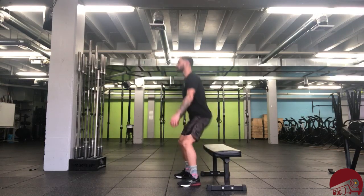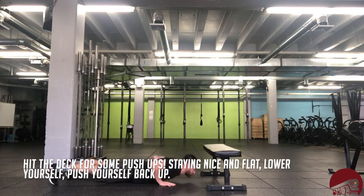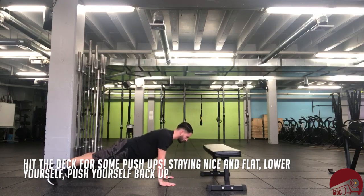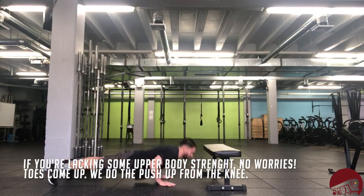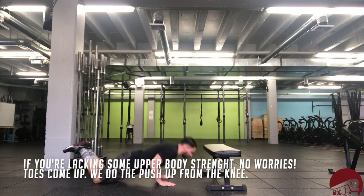Once we get done with our squatting, we're going to hit the deck because we're going into some push-ups, staying nice and flat. Lower yourself, push yourself up. If you're lacking some upper body strength, no worries — we're working on it. Toes come up, we do the push-up from the knee.